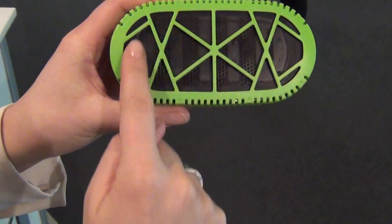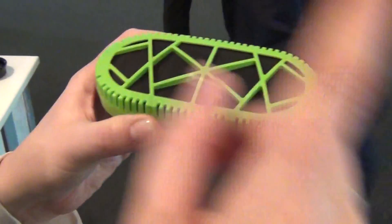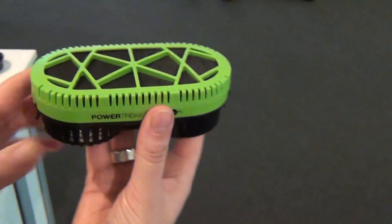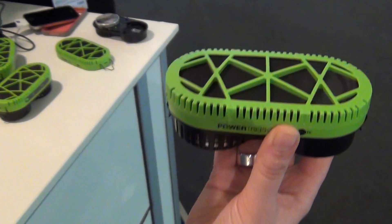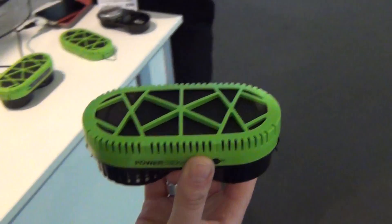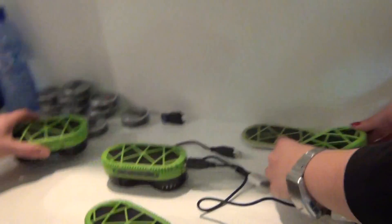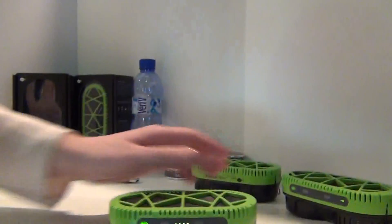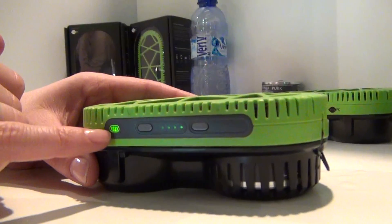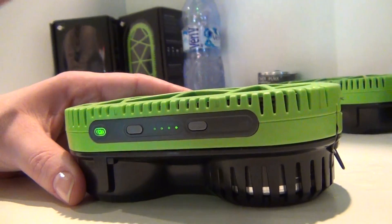You can see the fuel cells here. When the hydrogen comes to the fuel cells, they start to produce electricity. This one is running — in the process. You see this lamp here? It's shining, indicating that the fuel cell is working.